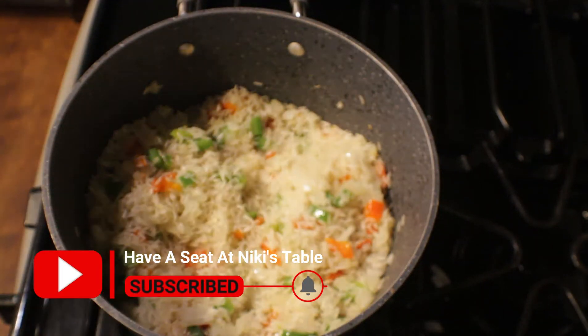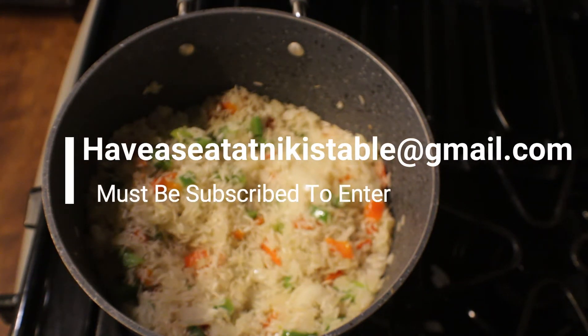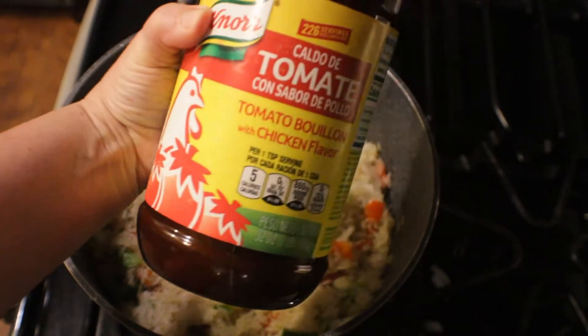As a reminder, hit that subscribe button, that bell, and that like button. And don't forget, if you want to enter Recipe of the Week, all you have to do is email me at 'Have a Seat at Nikki's Table' at gmail.com and you have to be subscribed in order to enter. Good luck, and I hope your recipe is featured in the next video!